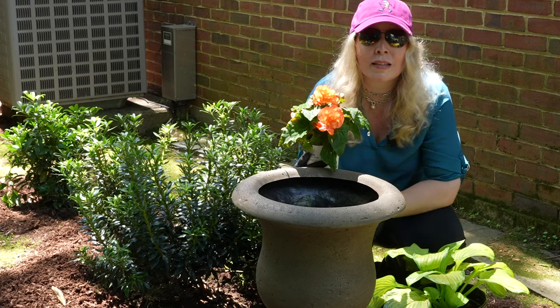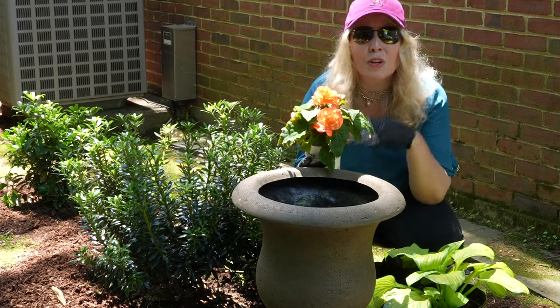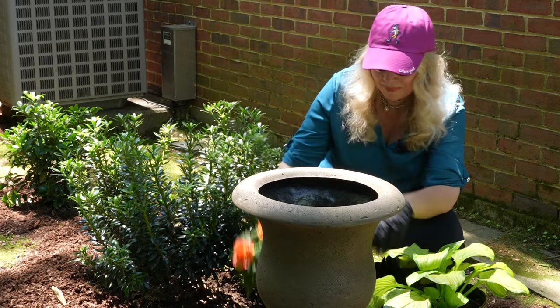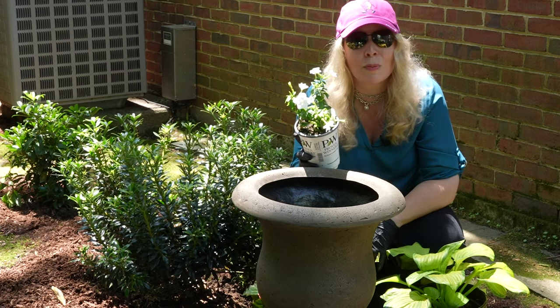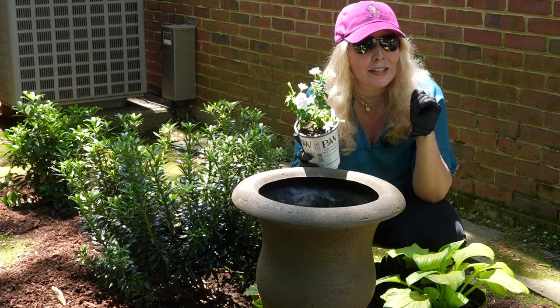I usually don't do this color scheme, but over here we really don't have a lot going on. So we're going to branch out and put in something wild for me and go with the more orangey tones. I also have a white broalia — I've put in purple broalia so far, but I think this will be a nice trailer. And remember, bunnies don't like to eat it, so that's a good thing.